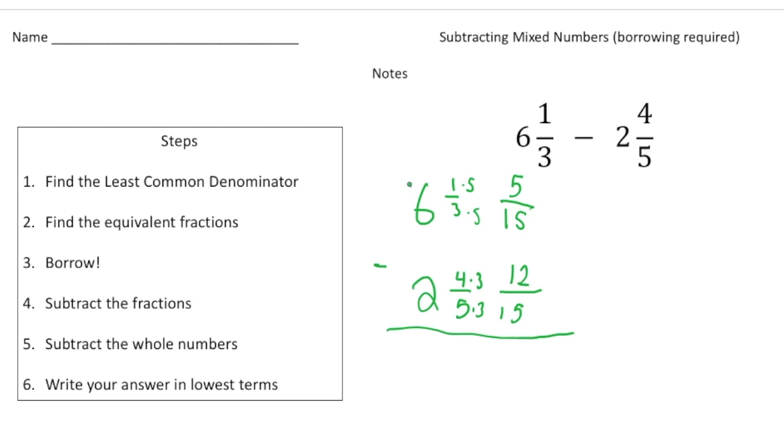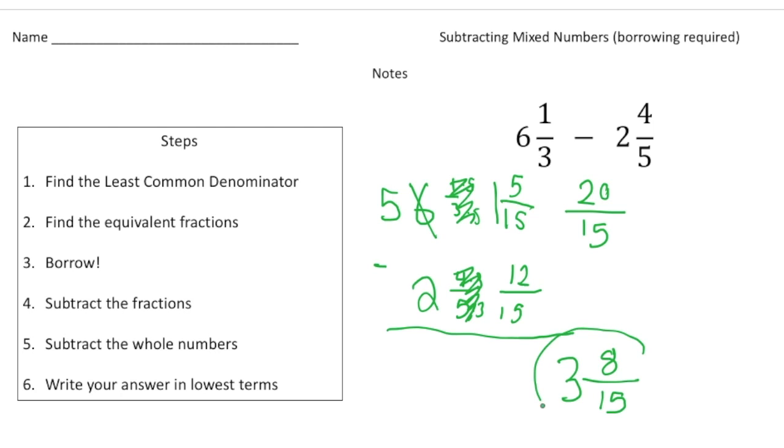So I need to borrow a one-whole from the six and make it a five, and take that one and add it here. Now I'm going to make one and five-fifteenths into an improper fraction, which is twenty-fifteenths. Now I can subtract: twenty take away twelve is eight, so the fraction is eight-fifteenths. Then I subtract the whole numbers: five take away two is three. Our final answer is three and eight-fifteenths — and double-check to make sure it's in lowest terms, and it is.